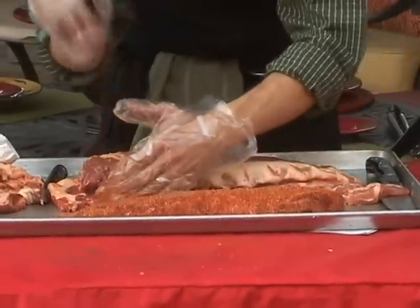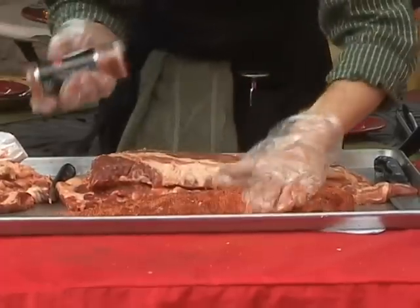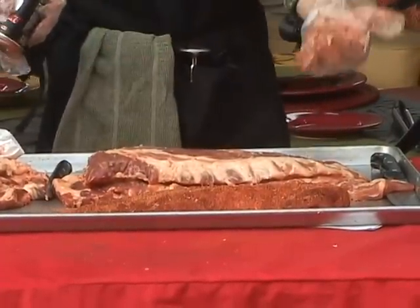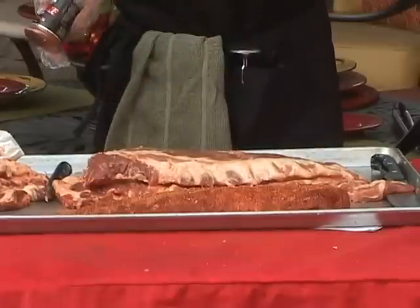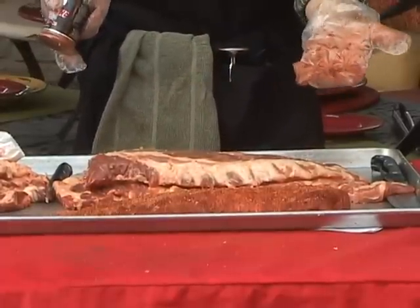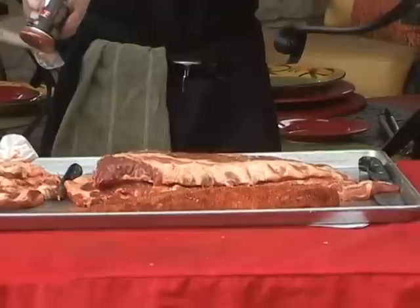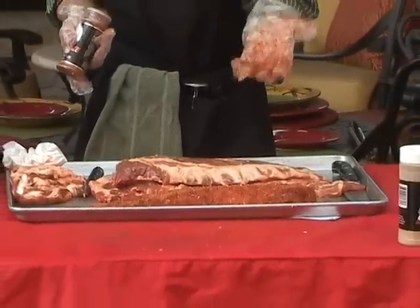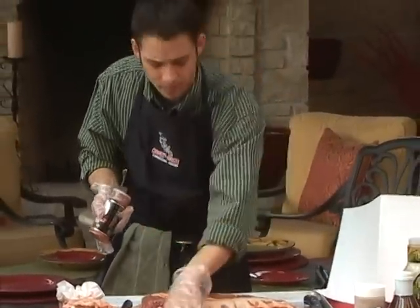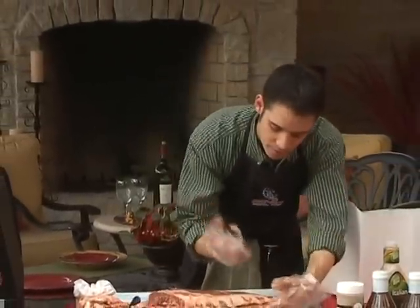I use quite a bit of seasoning on my barbecue. The reason is because when I put it on the grill, a lot of that seasoning is going to fall off and fall down into the fire. If I'm turning it over, more of the seasoning is going to fall off — not nearly the same as cooking at home on a skillet or in a pan, where it holds all the seasoning. Make sure to season the bone side as well.